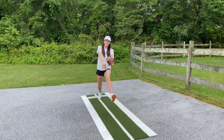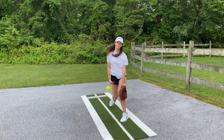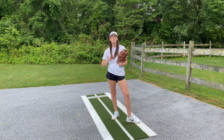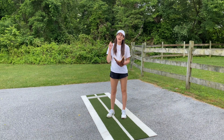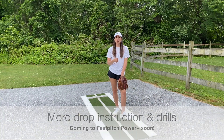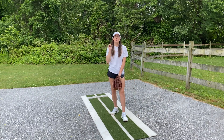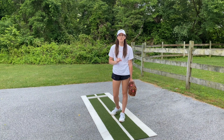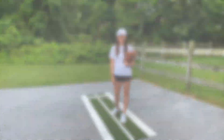That's how to throw a drop ball. On Fastpitch Power Plus, coming out soon, we'll have more in-depth instruction with troubleshooting for the turnover drop, as well as instruction for the peel drop and a ton of drills to practice your drop ball. Be on the lookout for that coming out very soon. We've also got more instruction for movement pitches coming right here on YouTube — talk to you next time!